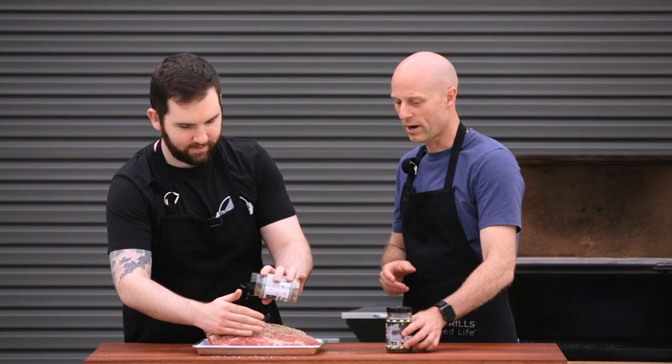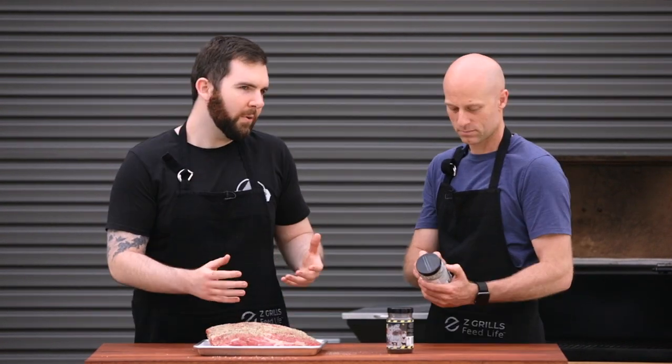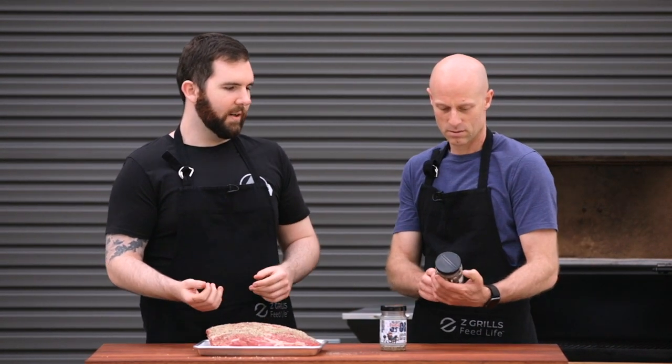These rubs look awesome, but if you don't have access to these, what kind of rub would you recommend? If you want to go traditional, salt and pepper is a good way to go. I find if you have a good coffee-based rub, a lot of people tend to enjoy that — just ground coffee. It's in a little bit of this as well. Get a nice mix together, find your balances, you can have some fun with that, and it adds a nice little flavor profile.